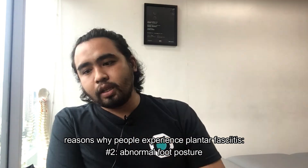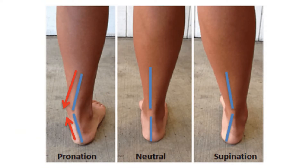Another risk factor for heel pain is an abnormality in the posture of the feet. There are three types of foot posture: overpronation, neutral, and overly supinated. For those who experience heel pain, it's either their foot is overly pronated — overly flat — or their foot is overly supinated, meaning they have a really high arch with increased space on the inner side of the foot. If the arch is too high, it can also cause plantar fascia pain, or what is commonly called plantar fasciitis.